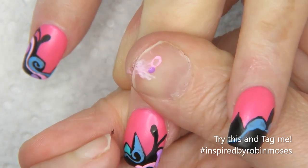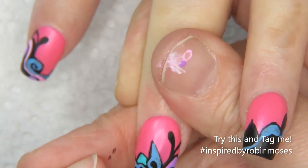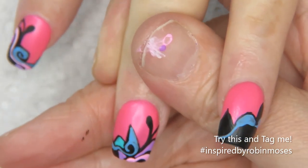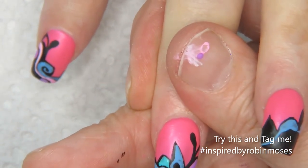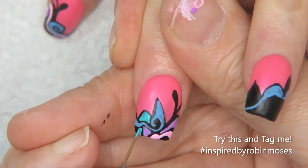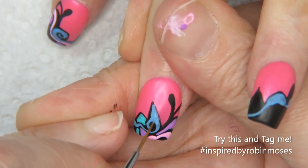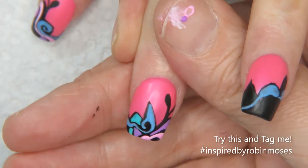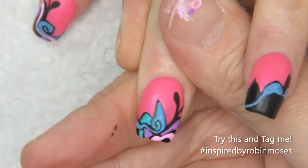Do you remember the middle finger monkeys? I love those — I want them again. The one monkey was on my middle finger and it was flipping people off. Evil Client reminded herself of it. If you want to see me recreate it, leave a comment saying yes — she wants me to paint the monkey.